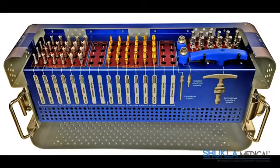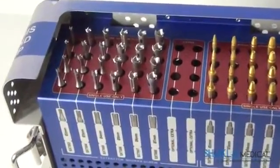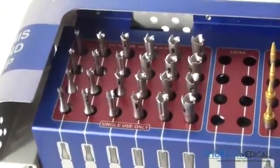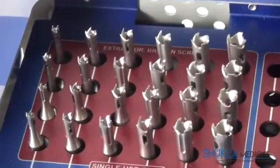The broken extractors sit in the tray to the left, labeled from the smallest size 2mm up to the largest 7mm. Since each extractor is capable of removing slightly smaller and larger size screws, the range of usage can actually be extended up to 8mm in size.